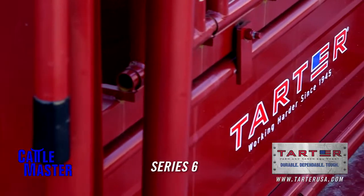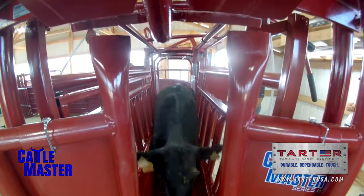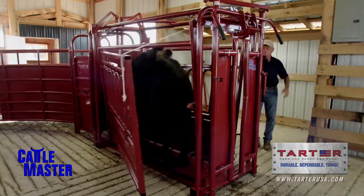The Cattlemaster Series 6 is perfect for the medium-sized rancher, someone with 25 to 100 head of cattle. This shoot will handle larger cattle up to 1,600, 1,700 pounds, no problem.